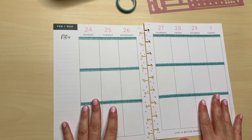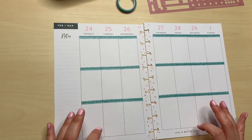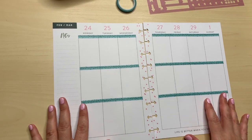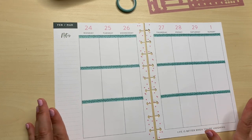Stay tuned for a haul! If you're part of the Happy Planner community, you've seen and heard about it — there's a total clearance at Hobby Lobby right now. And it's not just Happy Planner; they have a lot of stuff. I guess they're doing a spring cleaning thing, but I got some things, so stay tuned for a haul.